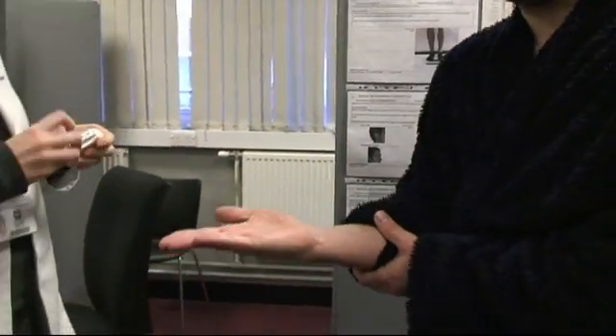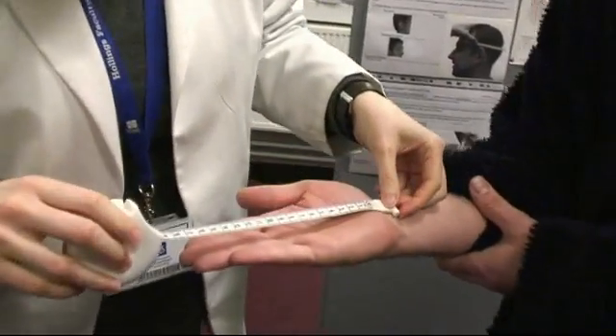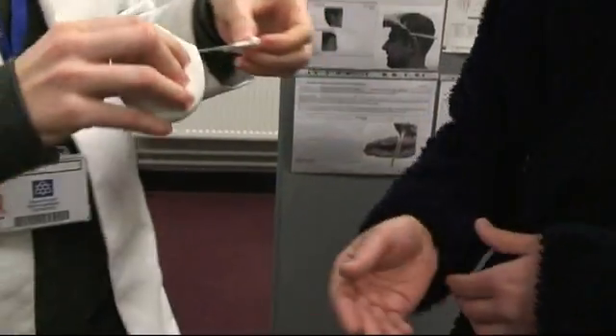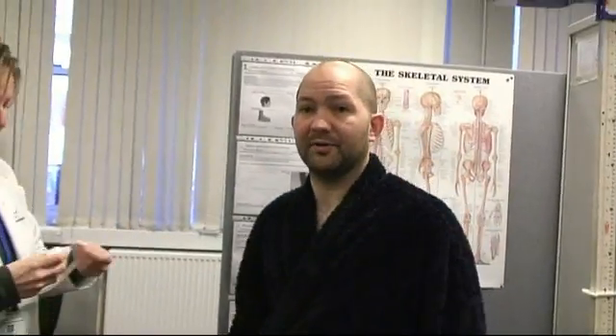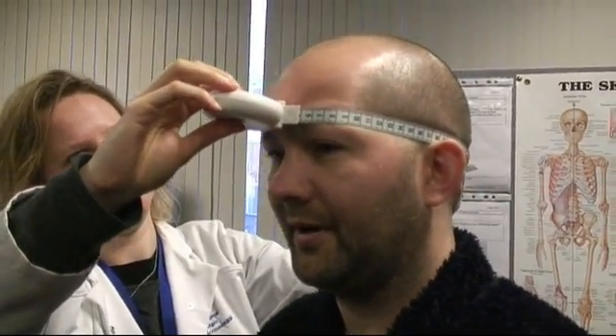Next, we'll record the hand length, which goes from the wrist to the tip of the longest finger. The final measurement from this series is your head circumference — looking straight ahead, this measurement will be taken around the head and above the ears, and will be recorded. That's the end of the manual measurement process, and then we'll begin the scan process itself.